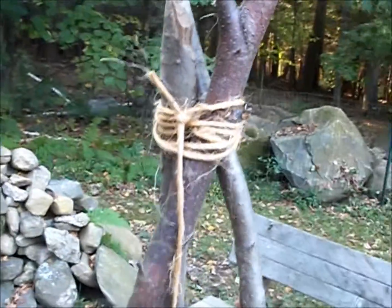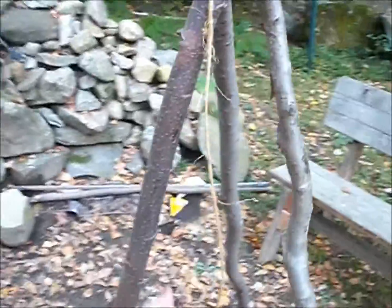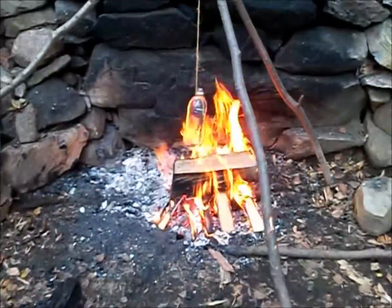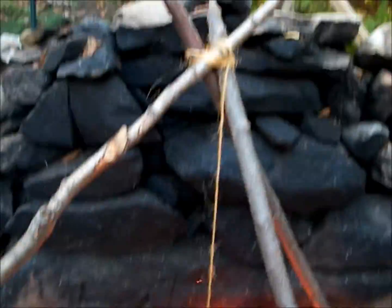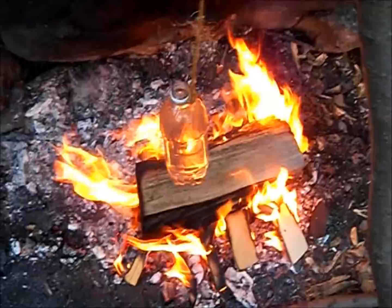Once the fire gets going we're going to suspend the bottle here and basically just cook the water. I've got my tripod set up with one leg over here, another leg back there, and another leg over here. Following the line down the middle puts the bottle right over the center of the fire.